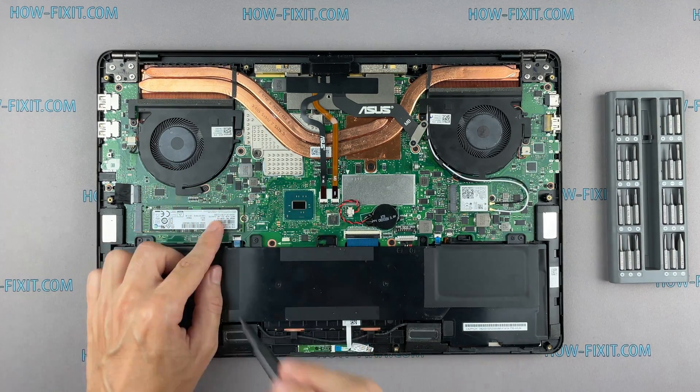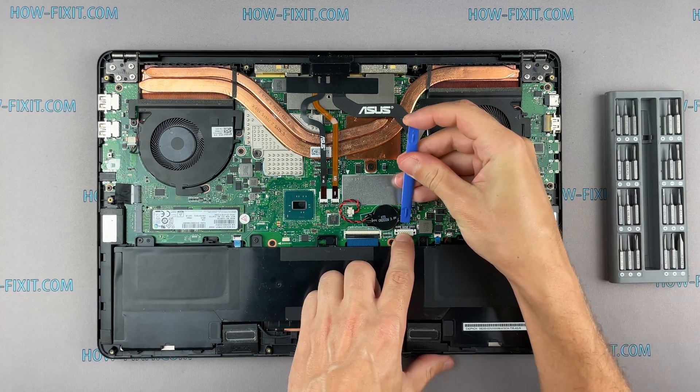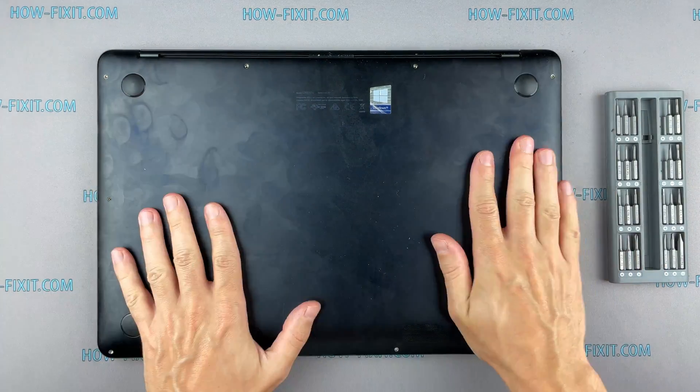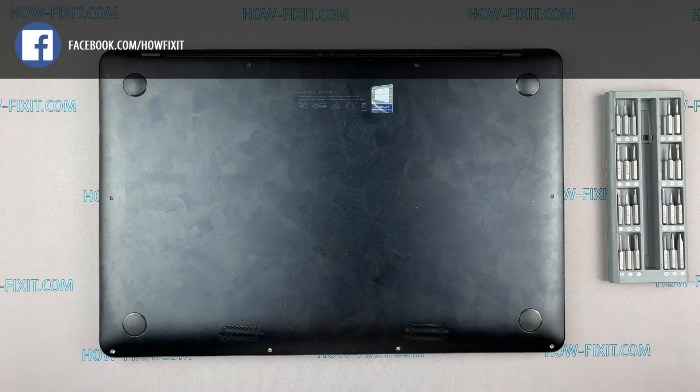After installing the new SSD, you will need to transfer the old operating system to the new drive or install a new operating system. In the description I leave a link to a video where I show you how to transfer Windows OS to a new SSD, or how to install a new operating system on the new SSD drive.